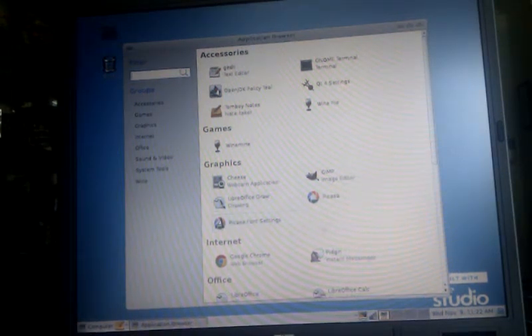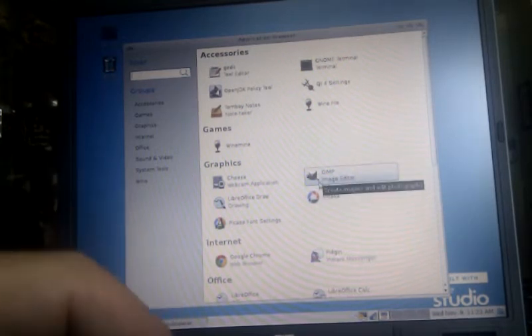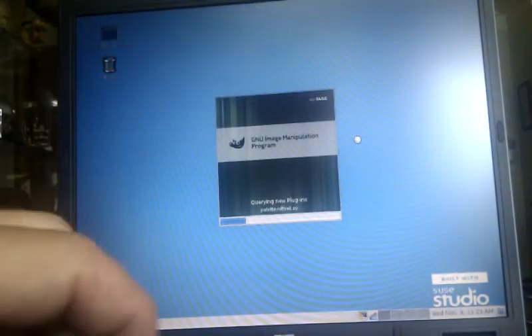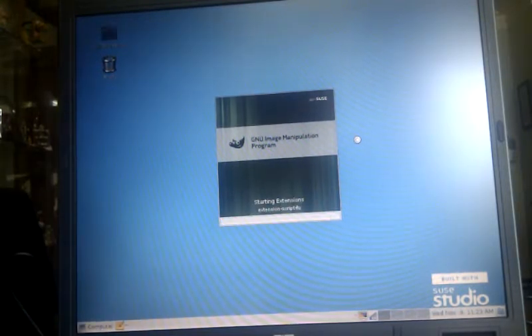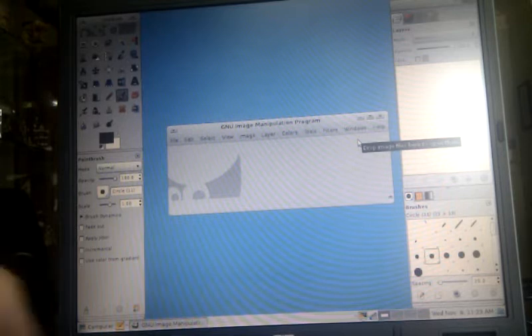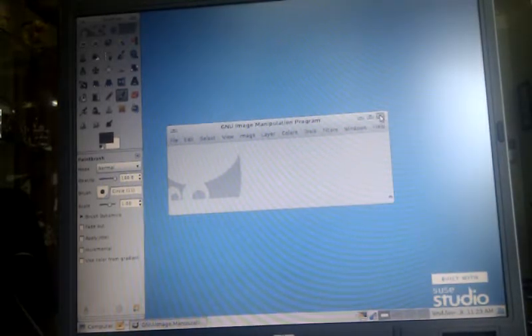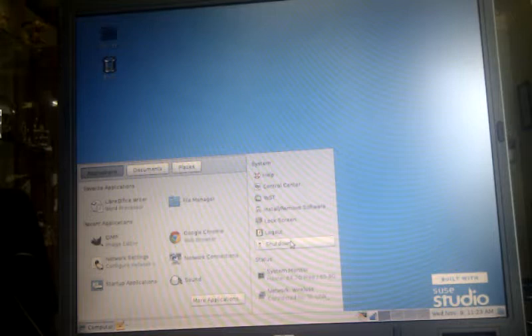We've got Google Docs, which is part of the Google suite. GIMP, which is a local picture editor — we don't have any pictures on here but we're just opening the program so you can get an idea of how quick it is. This program will edit most images: JPEG, TIFF, PNG, no problem, and of course save into different formats as well.